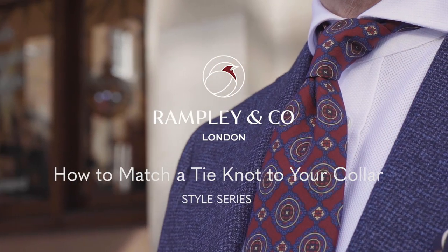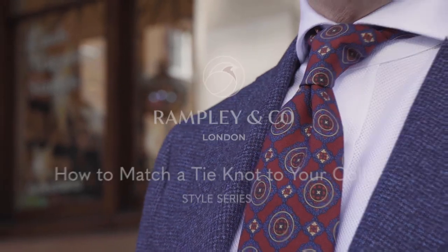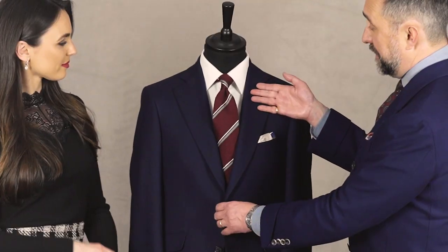Hi, I'm Leah from Rampley & Co and today I'm joined by fashion consultant Chris Modo for our style series on understanding collar shapes. Chris, could you tell us a little bit about this collar shape? Of course, Leah. This is a moderate cutaway, also known as an English spread — very, very classic, works well with most outerwear jackets.